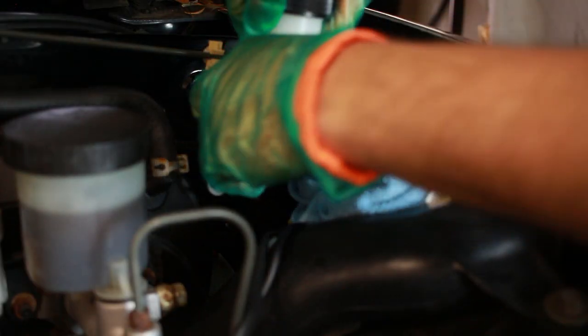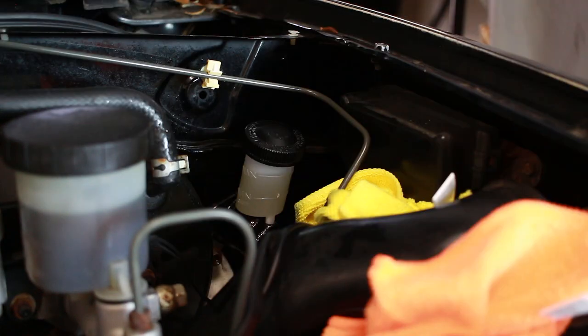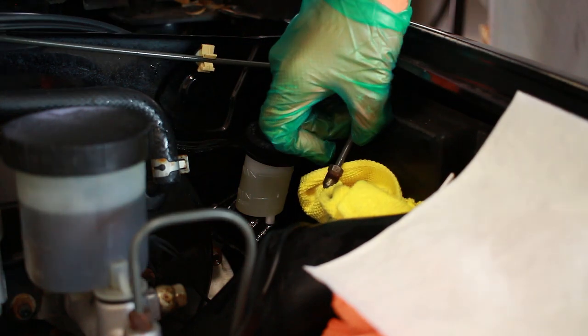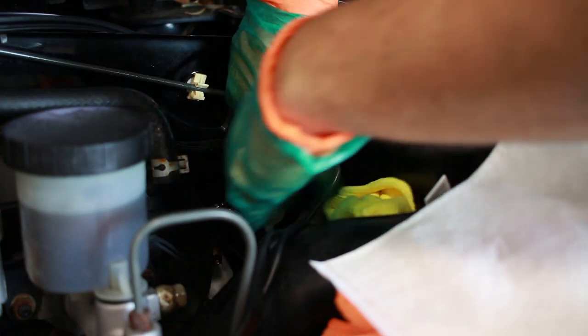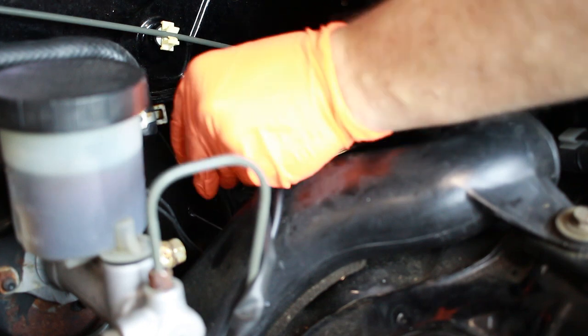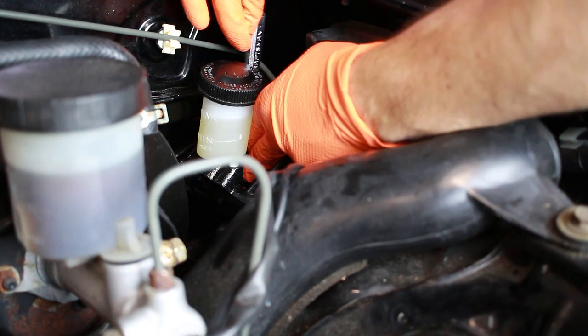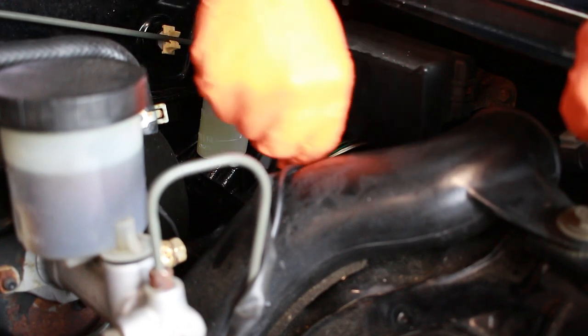Now we'll slide the new cylinder in. Before I tighten it down we're going to want to put the line in first for a lot more flexibility. With the new master cylinder in place, let's move on to the slave cylinder, which is located pretty much behind the front passenger wheel.